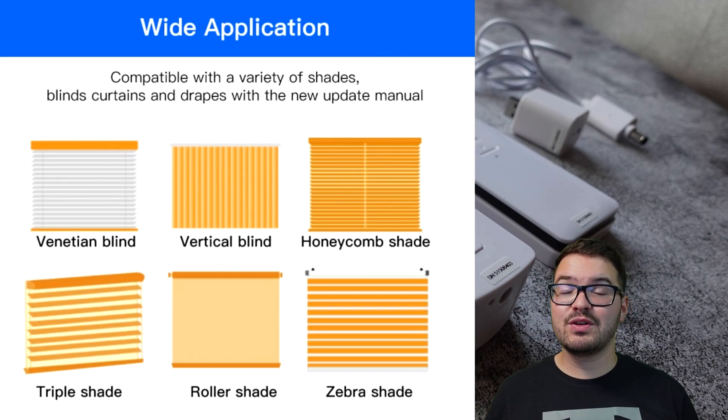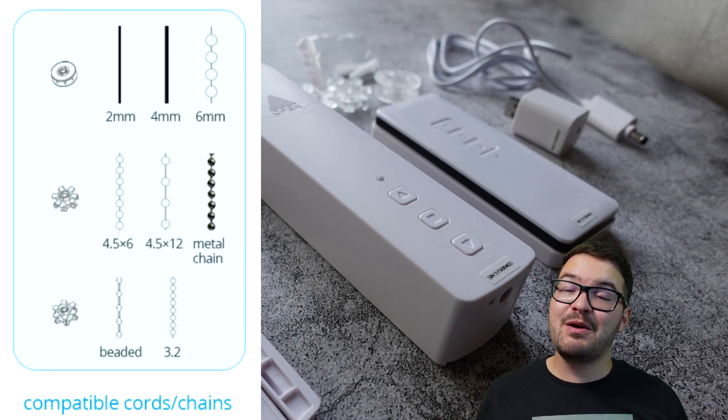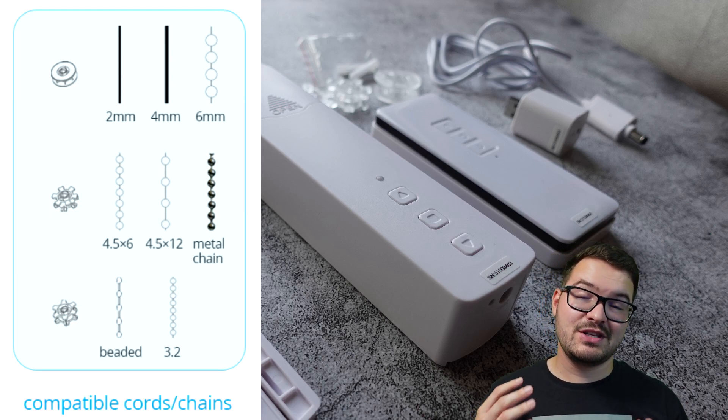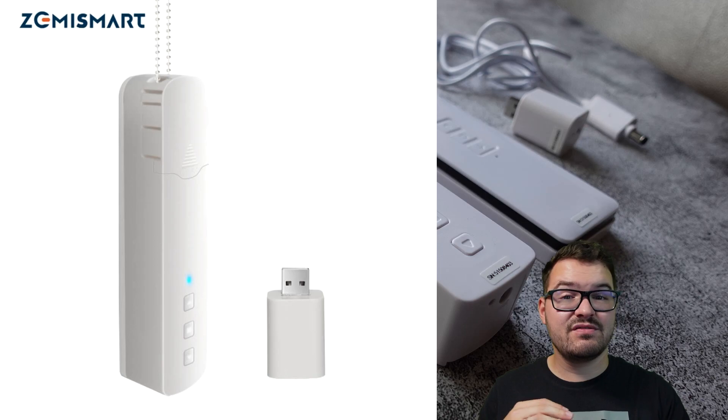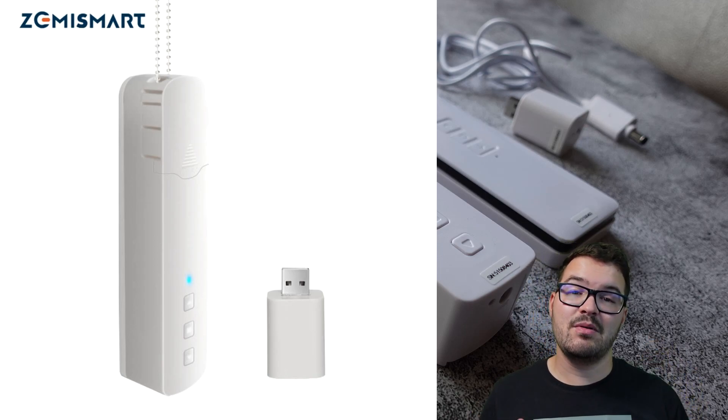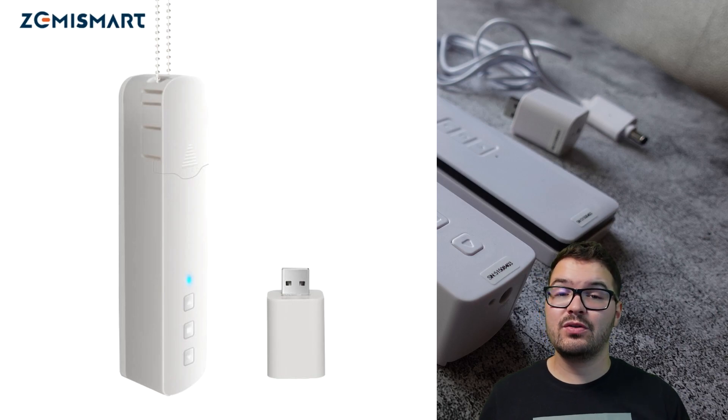The blind controller is compatible with a wide range of different blinds, curtains, and drapes, and also with a wide range of different cords and strings. The blind controller unit itself doesn't feature any WiFi — it relies on the little WiFi dongle to give it that capability. Without the dongle it's just a blind controller that utilizes RF control.